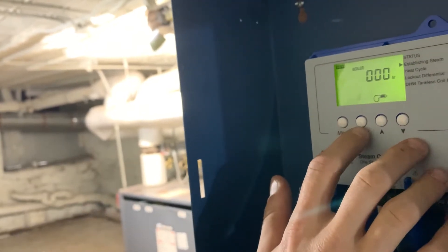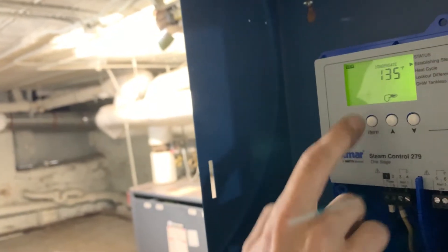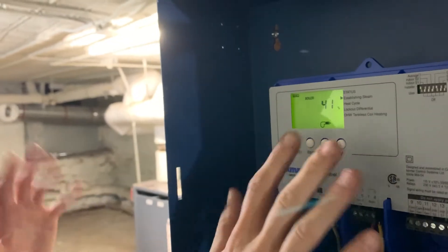Since the boiler hasn't run yet, it's showing zero hours. Hit item again — outdoor sensor is reading 45 degrees outside. Item again — condensate sensor, I'll show you where that is, reading 135 right now. That was it for the view menu.